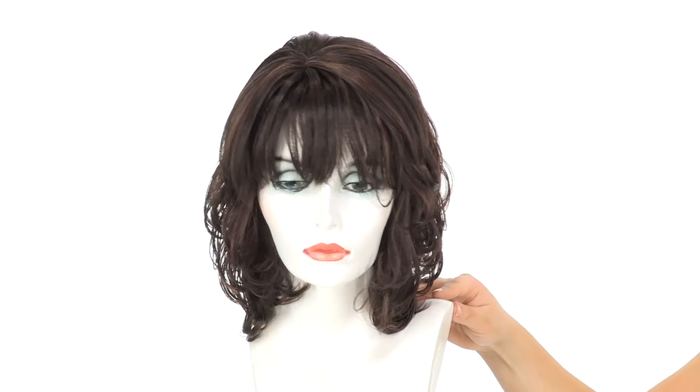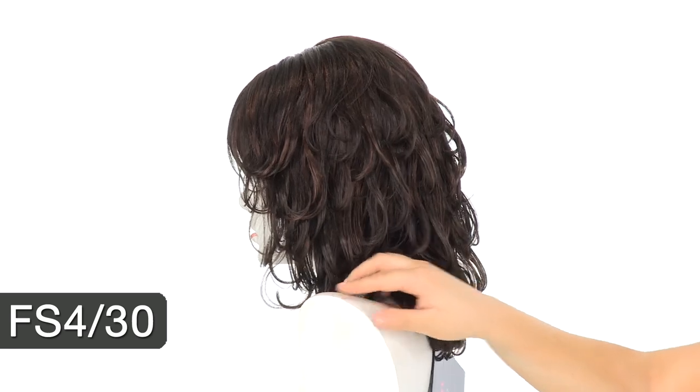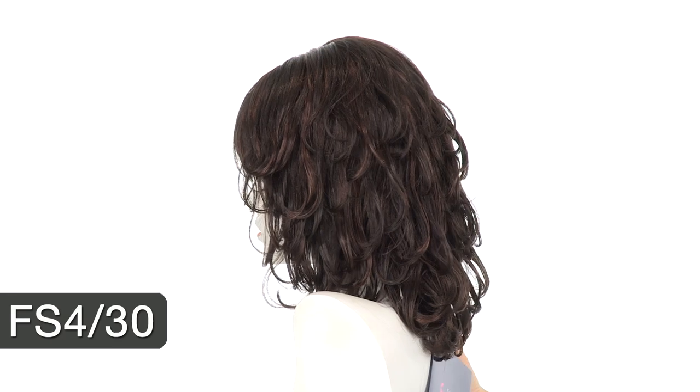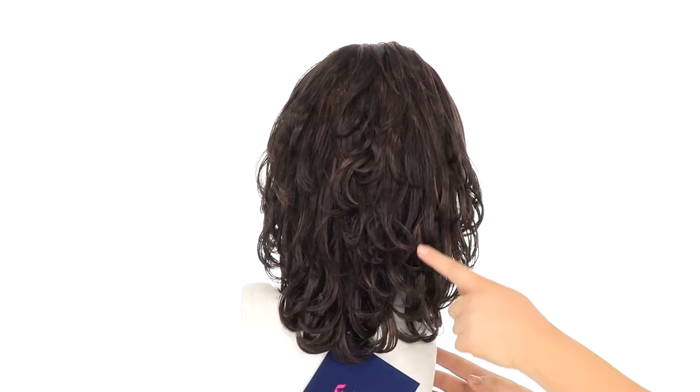The color shown here is FS4-30. The base is a medium dark brown and it has subtle highlights of a medium auburn throughout. Since the highlights are subtle, you'll notice the majority is a medium dark brown.